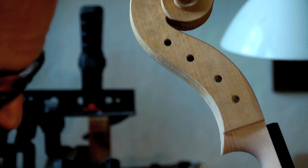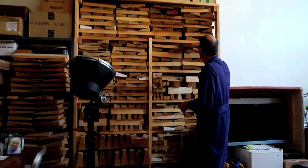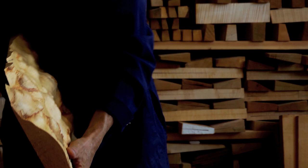So this has a beech scroll, maple neck, willow on the back and sides, and a spruce top. And the fingerboard is always ebony. I am afraid that I am guilty of looking at trees not as slabs of meat, but you'd say lumber.